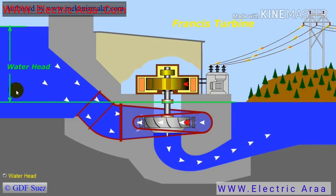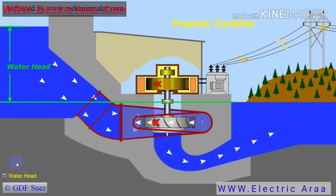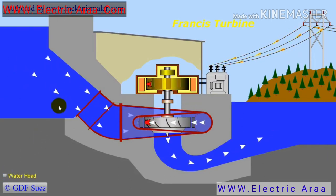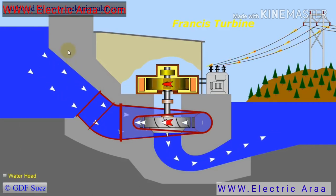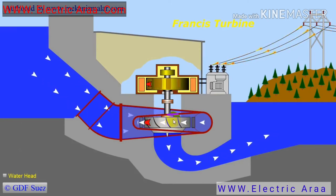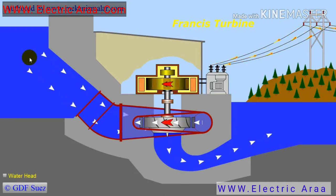Francis turbines operate in water heads from 10 to 600 meters and are primarily used for electric power generation. Their power output, calculated from water head and flow rate, typically ranges from 10 to more than 700 megawatts. One distinct advantage of the Francis turbine over other water turbines is that it can also be used as a water pump, making it ideal for pumped storage systems.